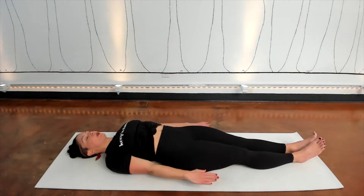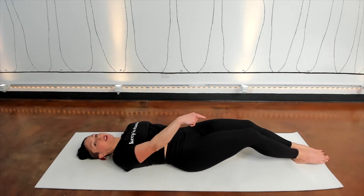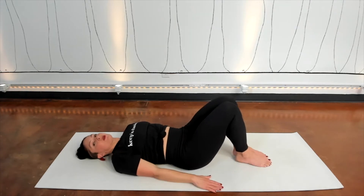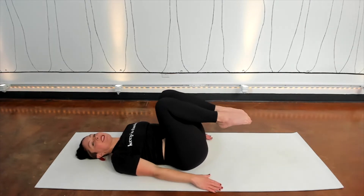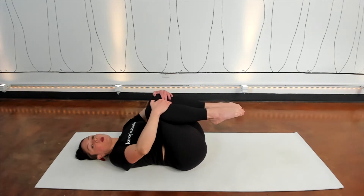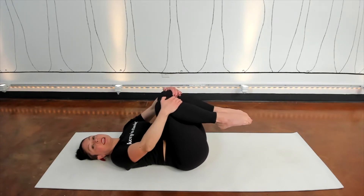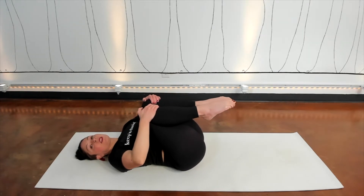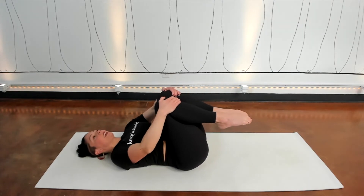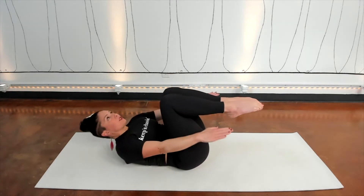Bring your arms down by your sides and press into the mat. Squeeze your legs together and begin to drag your legs back up your mat — maybe walk your feet one at a time. Then take another breath in and draw both legs up into your chest. Hold onto your shins with both hands. On your inhale, squeeze your legs a little closer. On your exhale, arms go straight. On your inhale, pull your legs a little closer. On your exhale, your arms go straight. Exhale to reach.